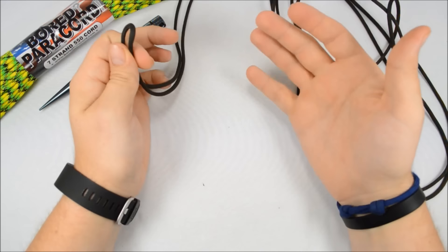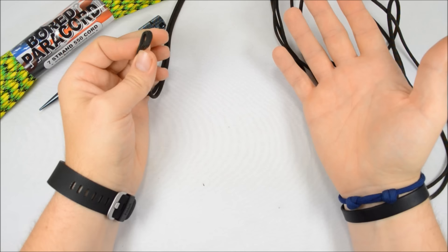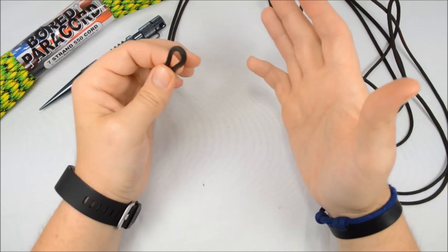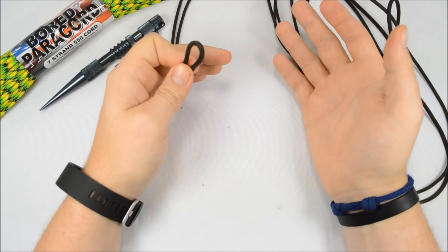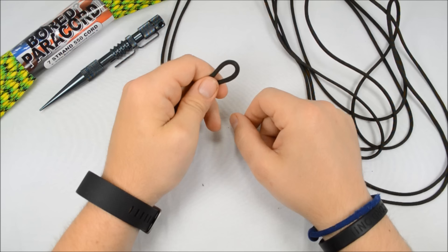Hey everybody, Sean here from BoardParacord.com. Recently I've been getting a ton of emails asking me about the Mad Max bracelet and how to make it. I actually saw it in the movie — when I saw it in the theater, I pointed it out and was like, hey, that's a paracord bracelet. So I went home and looked it up and it's basically just a cobra, which I kind of thought when I was watching the movie. There are a few differences between a cobra with a buckle and this one, which uses no buckle and has a tricky little closure. But I think I figured it out and came up with a couple tricks so it looks just like what he's wearing in the movie.